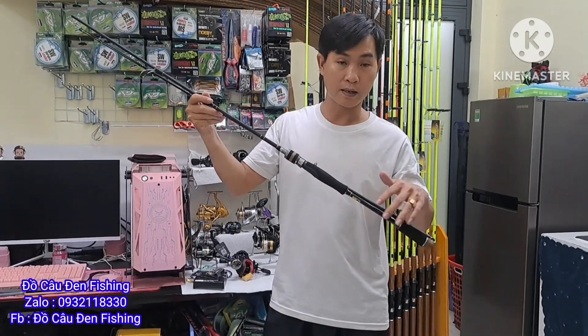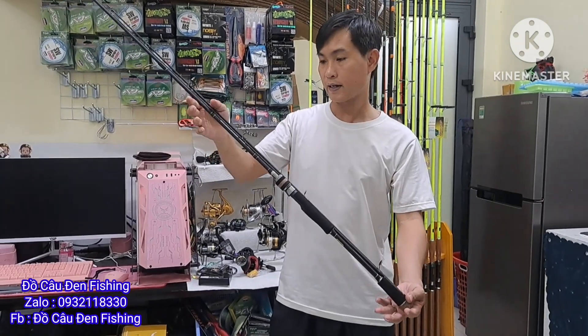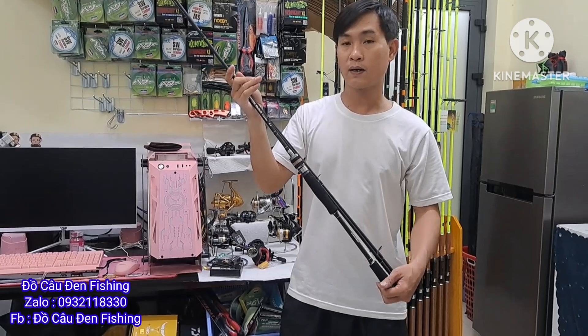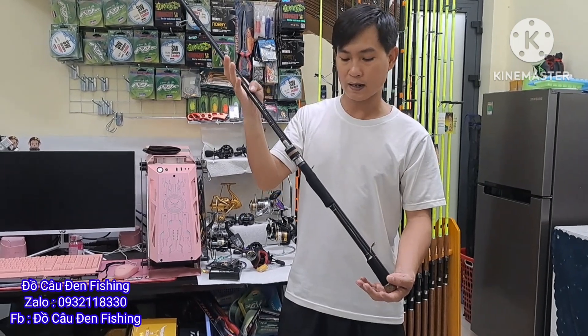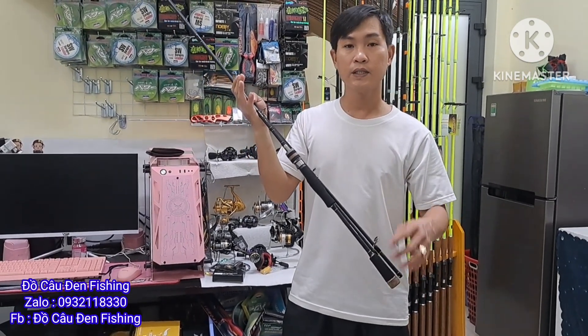Cây em đang cầm là cần máy đứng. Còn có cần máy ngang nữa. Anh em nào ưng cần ngang thì mình đặt cần ngang. Anh em nào quan tâm muốn mua thì inbox em qua Zalo là 0932 118 330 hoặc là Facebook.